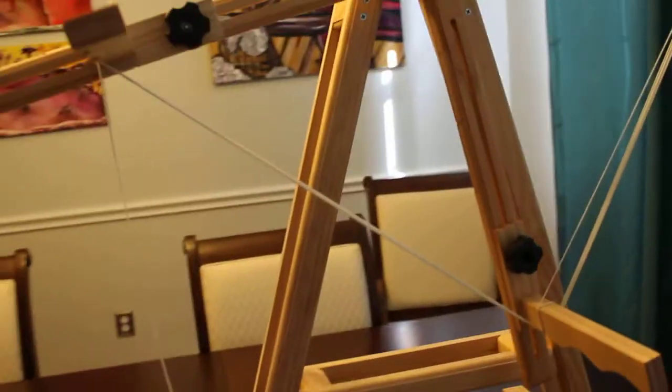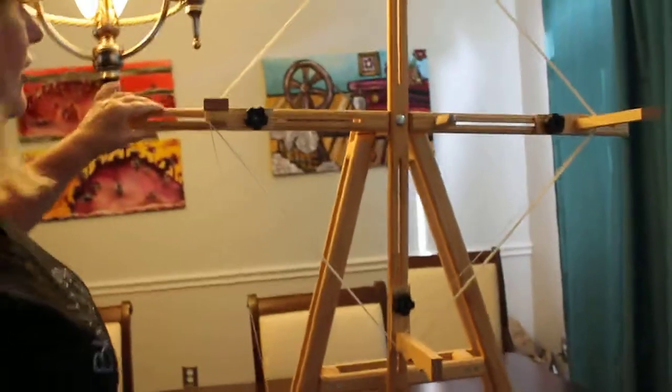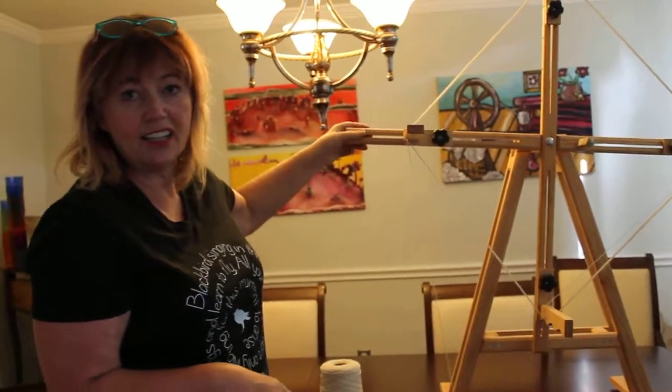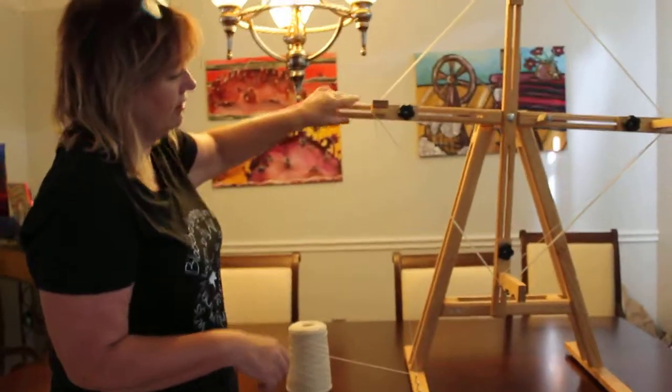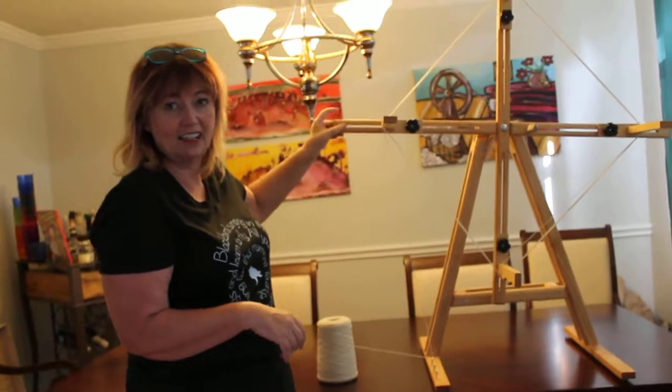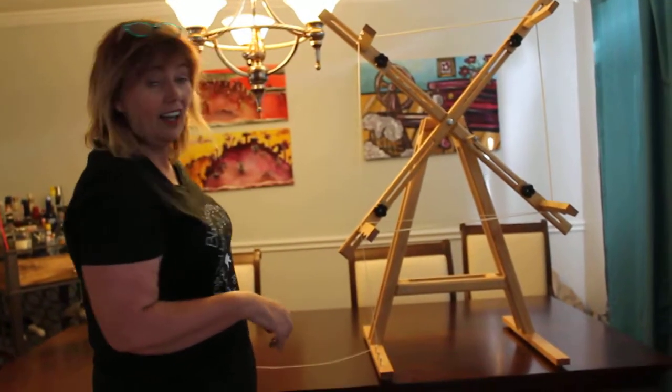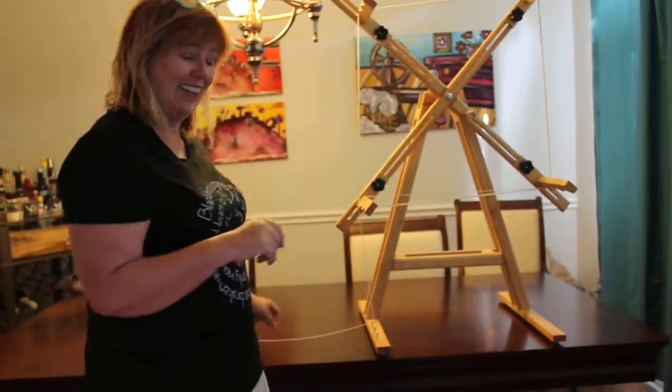It's well built. All of the edges have been routed. It's a good looking machine and it's been stained with a very clear type of stain to enhance its beauty and not take away from the beauty. And that's it for this segment. Thank you.